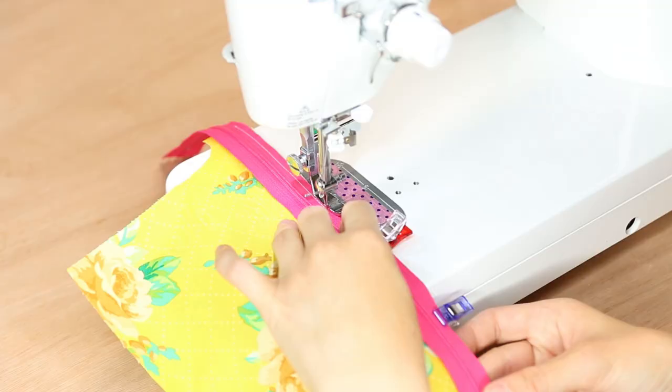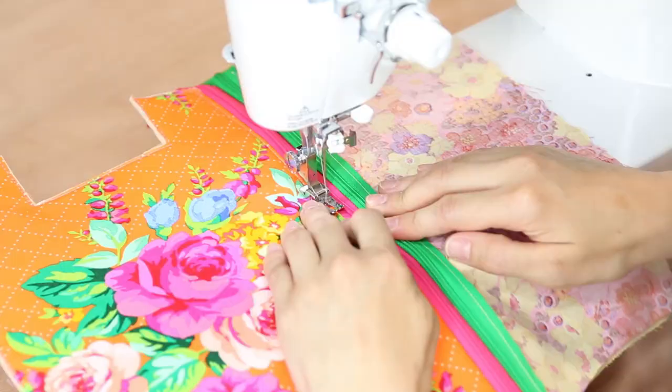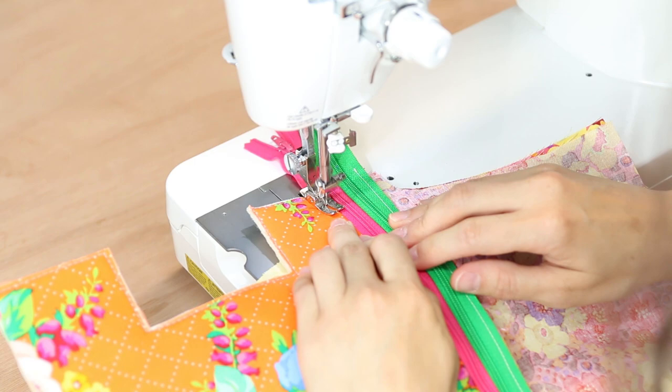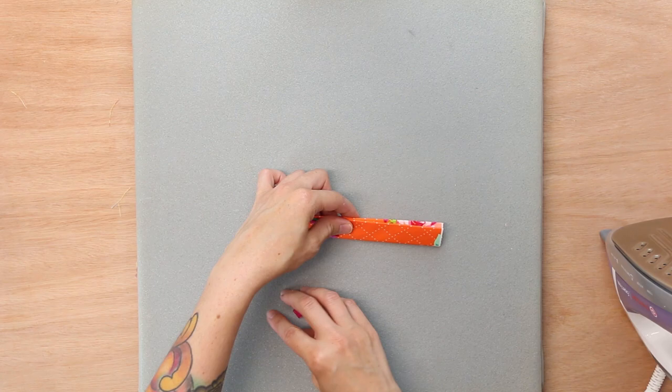In this video you will learn how to make the entire project from start to finish. Print out your pattern pieces as I show you how to attach your fabric to interfacing. Next I'll show you how to attach the zipper to the fabric. Then we will add the lining and I'll share my tips for doing that. We'll make the handle and finally finish the pouch.